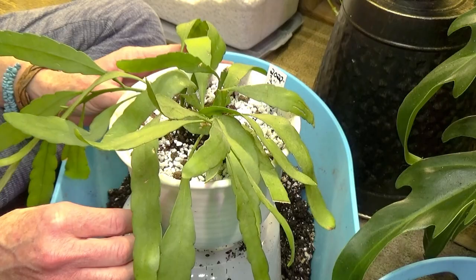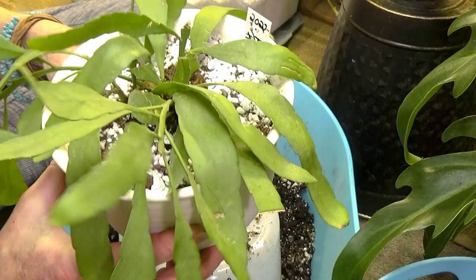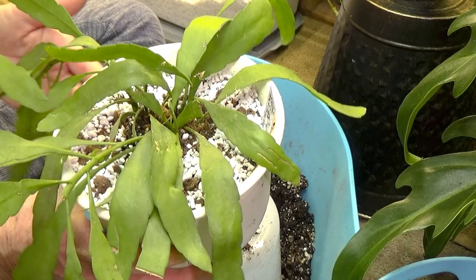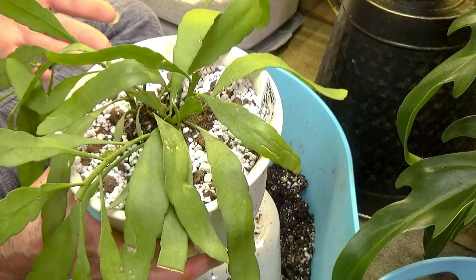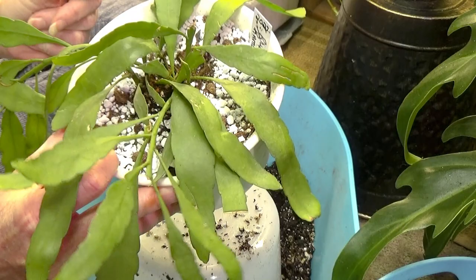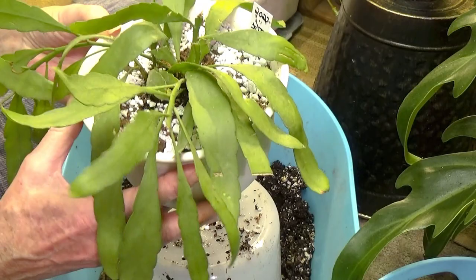I don't really think there's anything else to say about this plant. Water it probably when it's about three quarters of the way dry and you should be okay. I actually thought about putting her in a terracotta pot, but I thought I'll just put her back in this because that's what she's been in. I got a beautiful hanger that my friend made me, and I've been keeping her in that and wanted to keep her in that — this pot looks really nice with the beautiful hanger that my friend Chris made me.